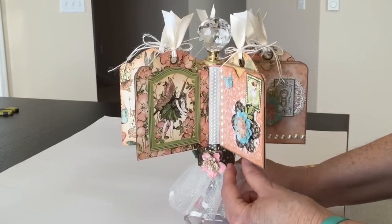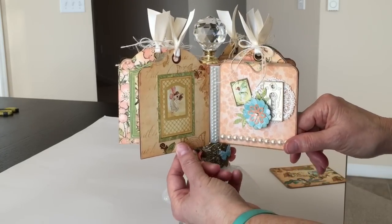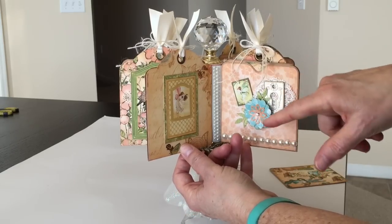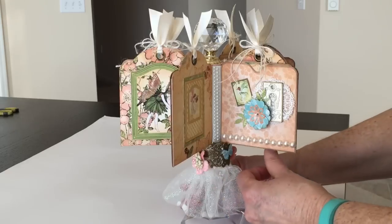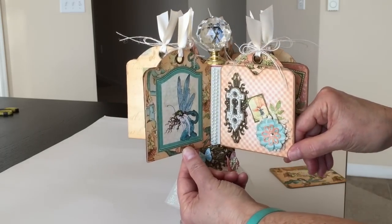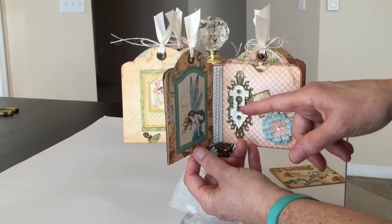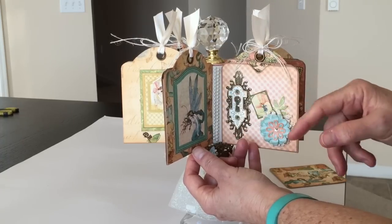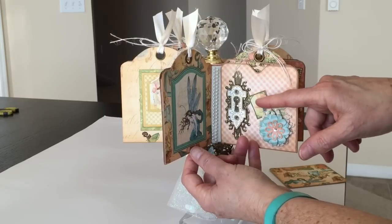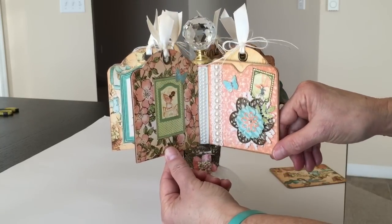You rotate it around, and here's the back of this one. Again, another key plate — this is actually a Prima doily — and then some more flat back pearls, a fussy cut image, and some more die cut flowers. You spin it around, and there's the back of that one with another fussy cut fairy. Over here, another shabby chic key plate. I did put some little flat back pearls on the gussets of the hinge. There's another doily, some flowers, and a stamp, and you spin it around to the back side.